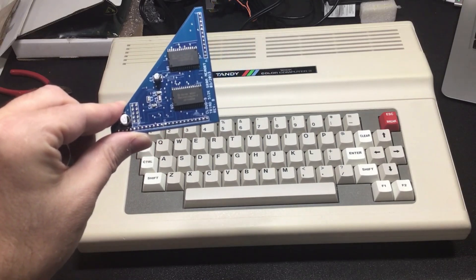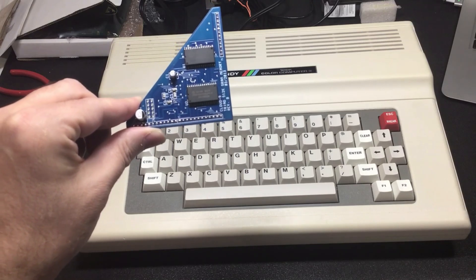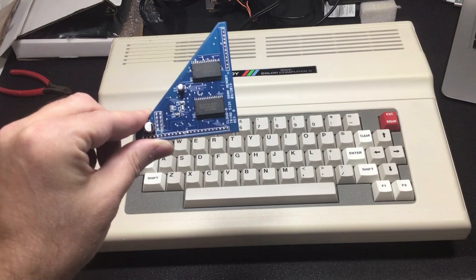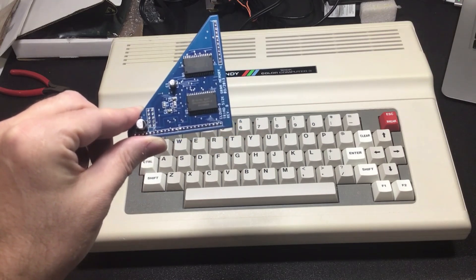The first thing we're going to need to do is pop open the case. The second thing we're going to need to do is remove the memory. Then we'll add this module in, close it up, power it up, and see how it works. So stay tuned and we'll get started here in a second.